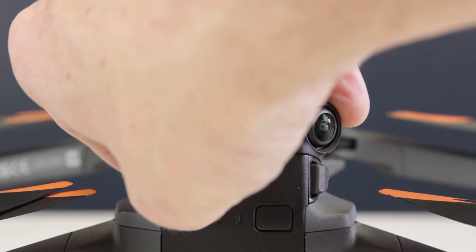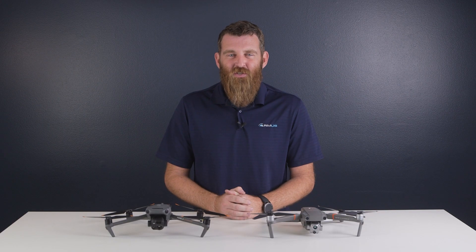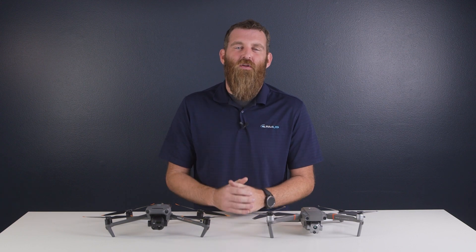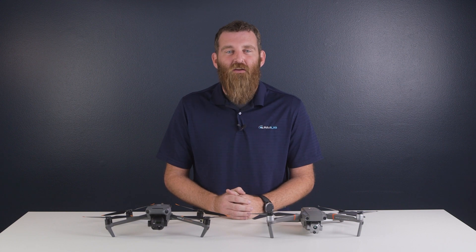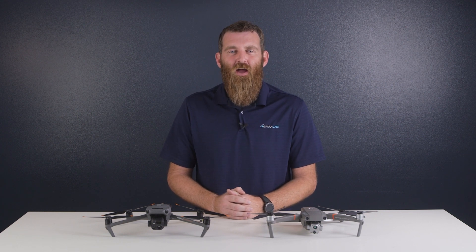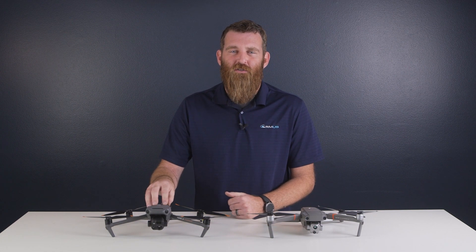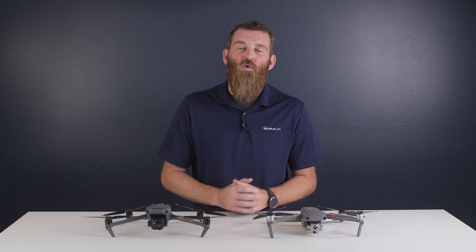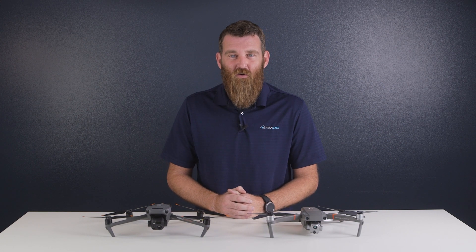The Mavic 3 series also features onboard USB-C charging in addition to the standard charging hub available for purchase separately from the aircraft, along with three additional batteries which DJI is now calling the Mavic 3 Enterprise Battery Kit. It's also worth noting that the new Mavic 3 Enterprise batteries do not feature a battery warmer, nor does the aircraft feature onboard storage like the 24 gigs featured on the Mavic 2 Enterprise. There are of course other small refinements to the aircraft as well.